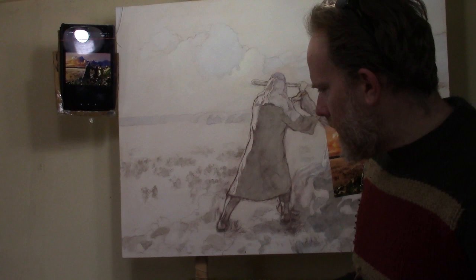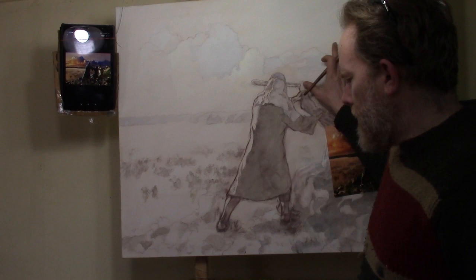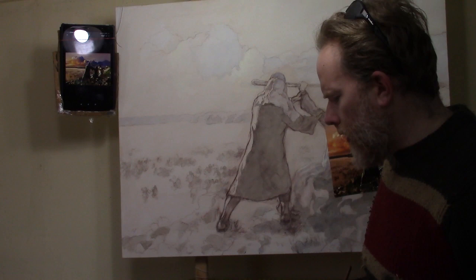Before I begin, I'd like to ask a blessing on this painting session and on you as well. Father, I ask a blessing on this painting as I work on it. Help me to capture the nuances, the shading, the vivid look of the sky. I pray you help the students watching, and I ask that this mini lesson would be beneficial for them. I pray that you would bless this painting to illustrate the power of intercessory prayer. Anoint me as I do this, in Jesus's name. Amen.